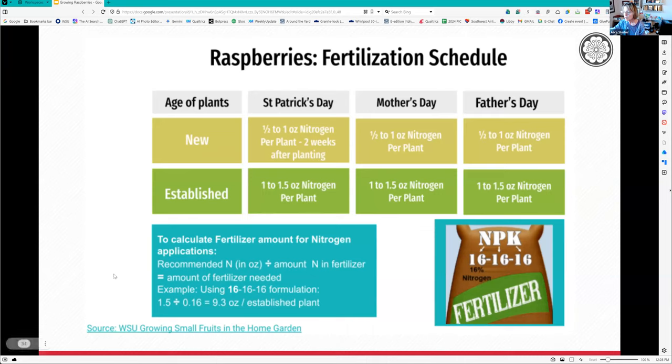People get confused with NPK ratios. When you have a 16-16-16 fertilizer, 16% of that bag is nitrogen, 16% is phosphorus, and 16% is potassium. So for a recommended amount of one ounce of actual nitrogen, you divide by 0.16 and end up with 9.3 ounces of fertilizer. The rest of the bag is filler so you can distribute it better. For 1.5 ounces of actual nitrogen, you'd weigh out 9.3 ounces per established plant on your kitchen scale.